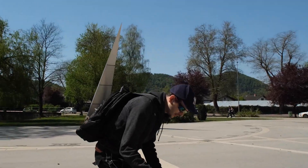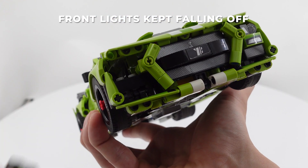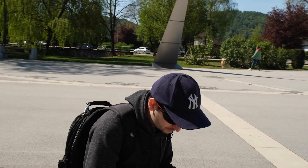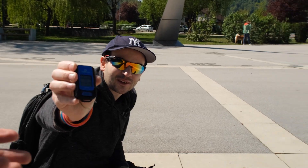Yeah, these things tend to fall off. So let's see the current speed. Oh wow — 14.6 kilometers an hour!